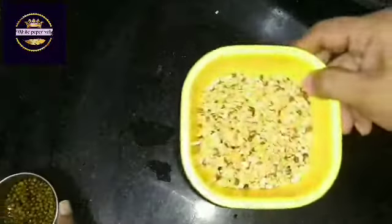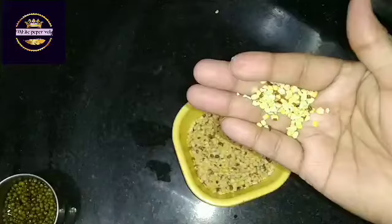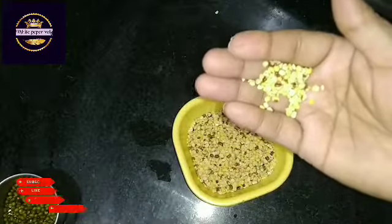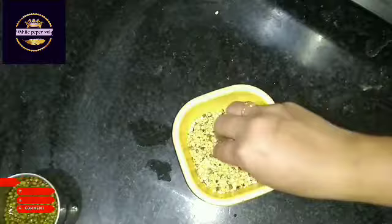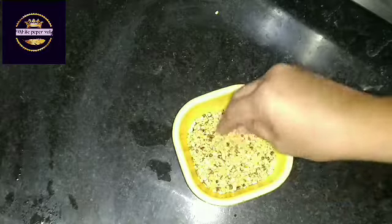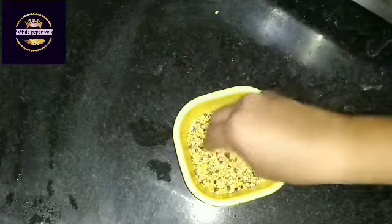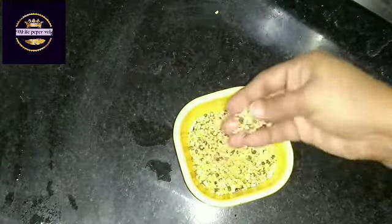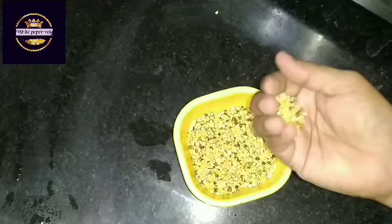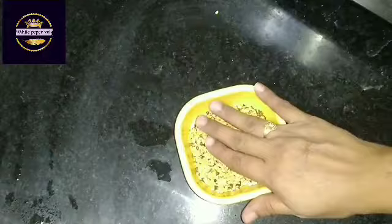We'll mix it in a pan. Now add 4 tablespoons of wheat to the top.